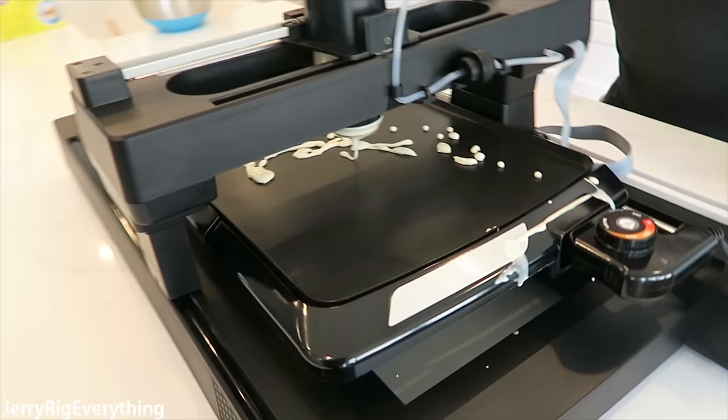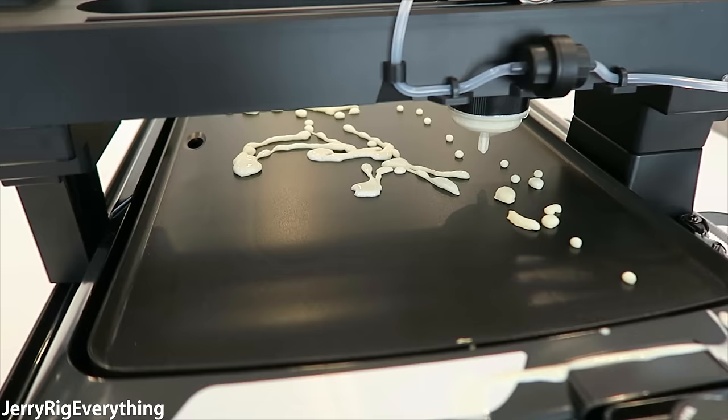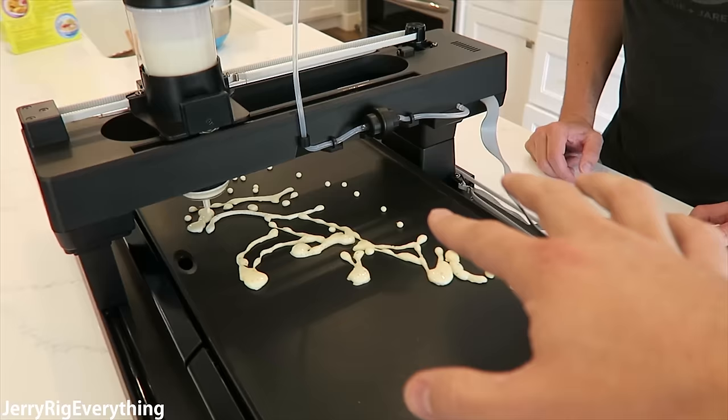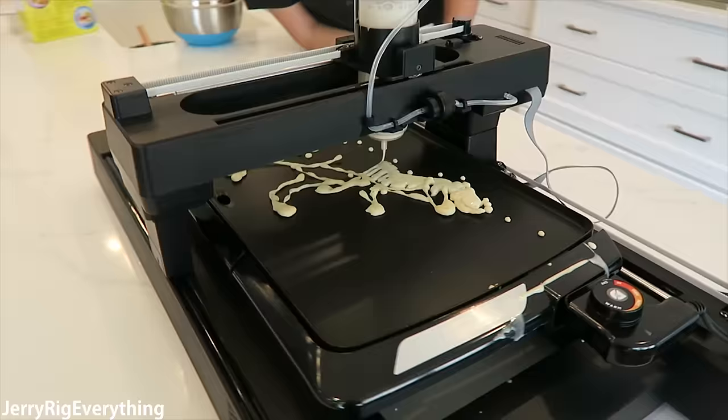That's a leg, right? I don't think our first print is a success — but that's on us, that's not the printer. This was supposed to be a leg, and this is a mouth right here. I'm going to turn this down because we might be burning it. That's good to know — if it starts to burn too fast, you can turn down the heat for the bigger designs that take longer to print.